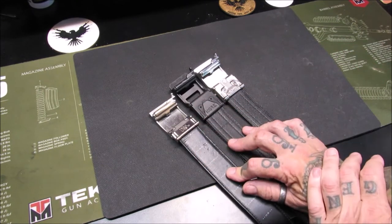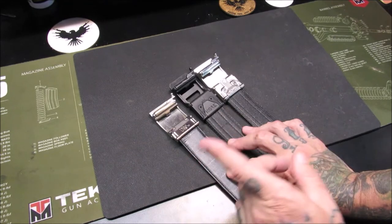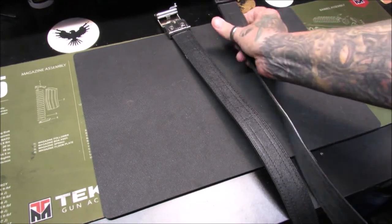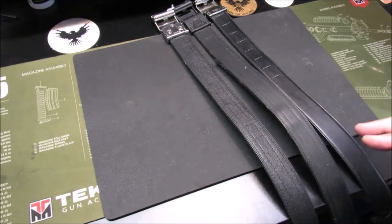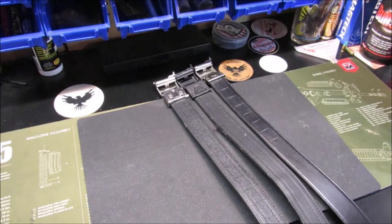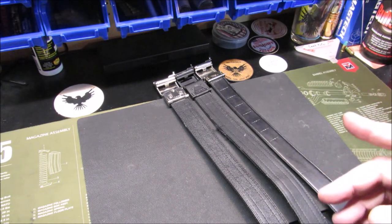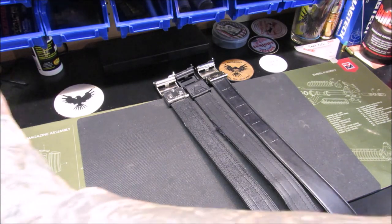I wanted to share these generations of Core belts before I introduce the new offering that Core Essentials sent me for review, so stay tuned for that. That's all I've got for you today, my pupils. I just wanted to show my Core belt collection — three of them over six years. I won't wear anything else. How can you go wrong? Thank you very much for watching. The latest addition to their lineup is very, very nice and I'm going to be thrilled to review it. Always remember to keep blowing the smoke.